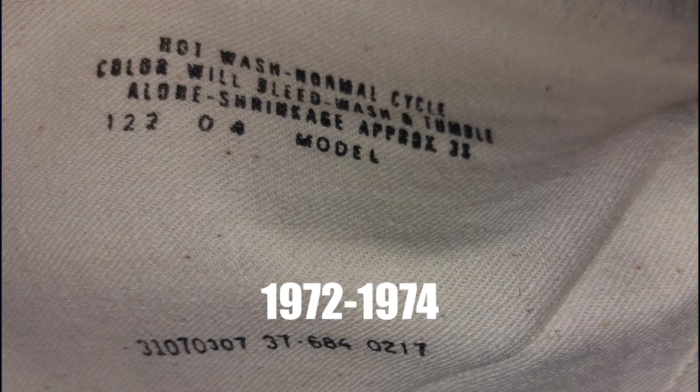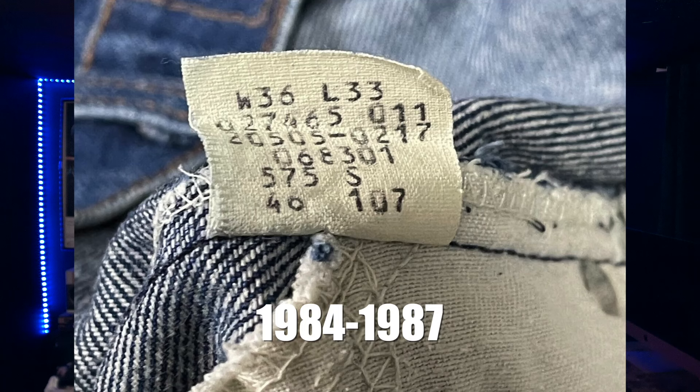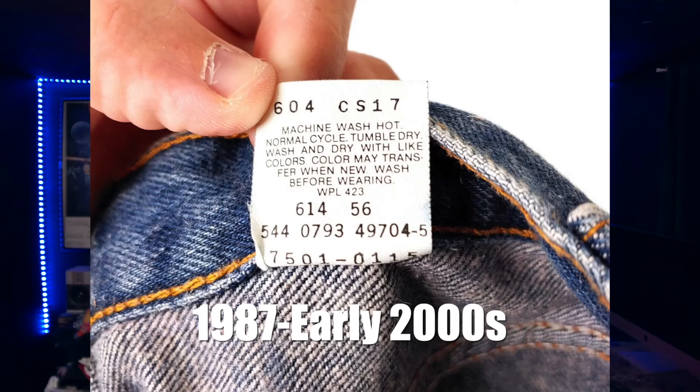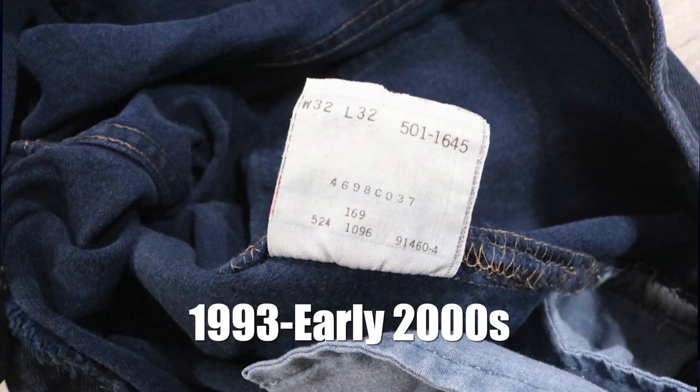The first era is the stamp era, from 1972 to 1974 — simply a stamp of the wash instructions on the pocket bag of the jeans. Then we had the little unbranded rectangle tag that ran from 1974 all the way to 1986. From 1984-85 until 1987, we had some transition tags also being used. Then in 1987, we see the branded care tag introduced: the red batwing care tag and also a black batwing care tag. This lasted from 1987 to the early 2000s. In the mid-90s, around 1993, the 501 got a new unique care tag that lasted about 10 years.